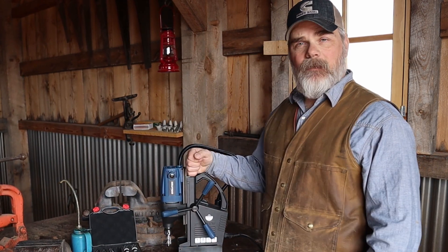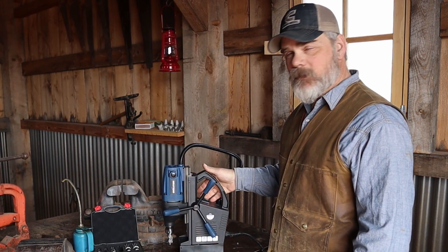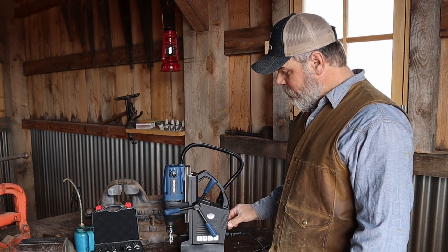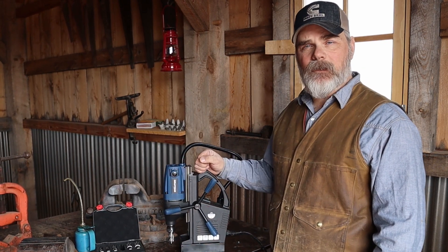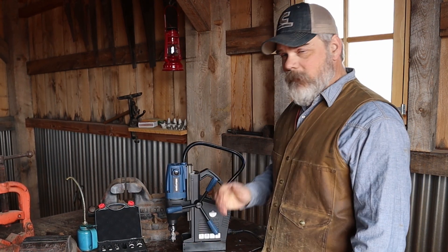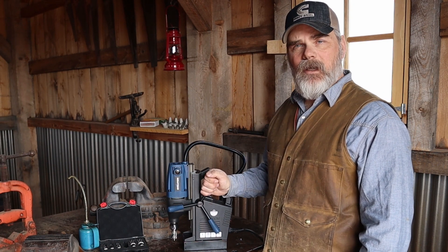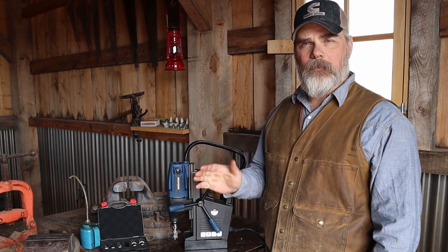Evolution did a really good job on this tool in my opinion. It's built really solid, all the switches are fully sealed from the elements, the fit and finish is very good, the materials are good. It's plastic, but you know what tools aren't these days. The electromagnet is very strong and the power of the cutting head motor is impressive.